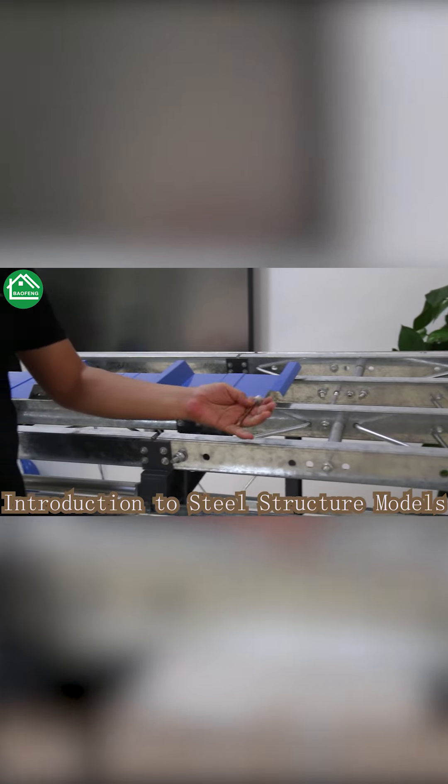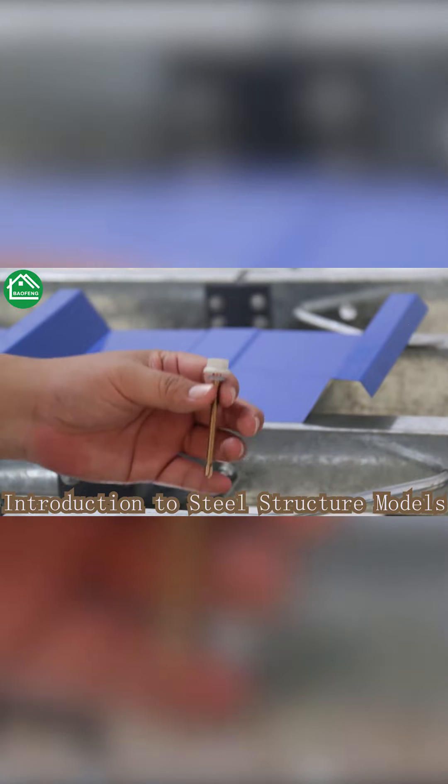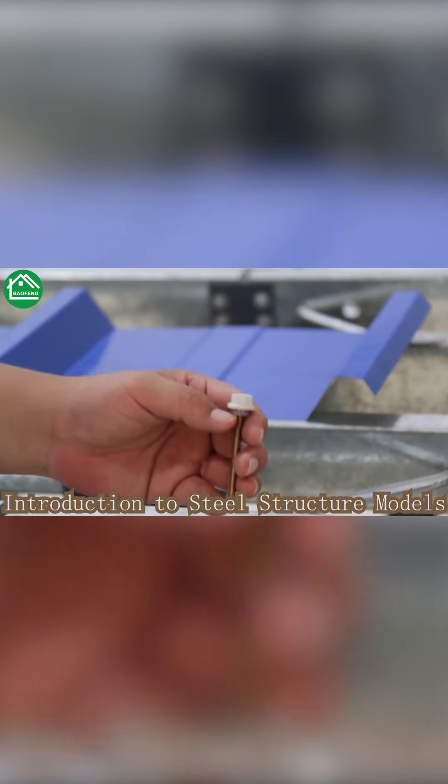The screws we use have a needle point, which ensures there will be no rust after you fix the roofing.